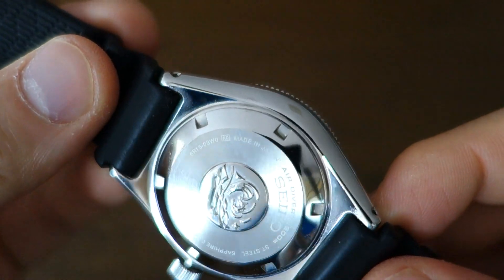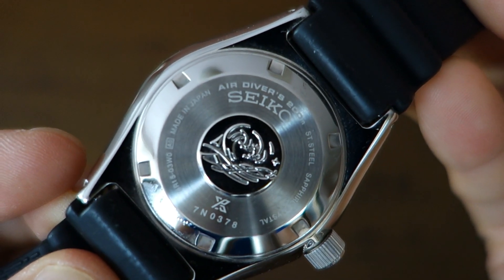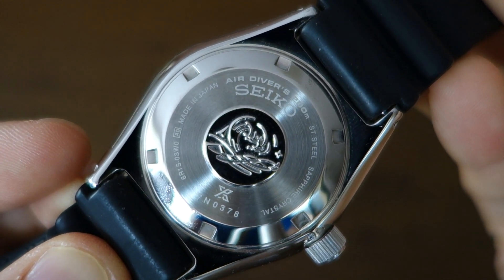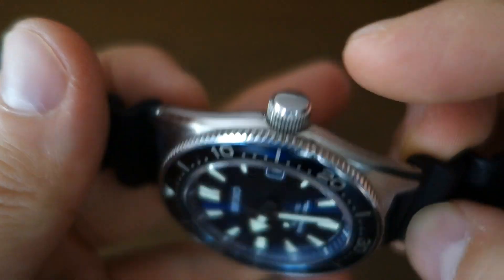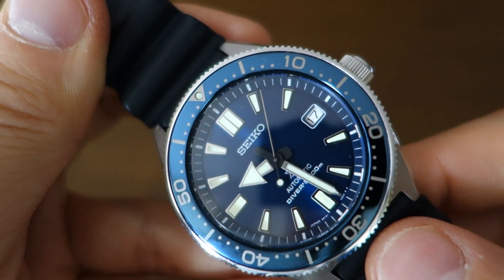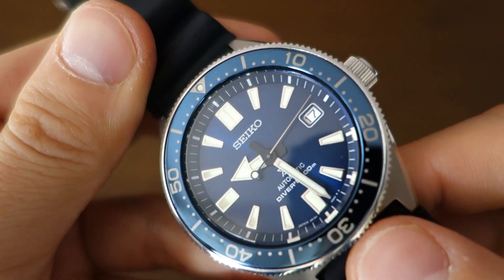The case back is polished on the sides with circular brushing in the middle, featuring Seiko's typical tsunami logo. It's a screw-down case back, in keeping with the tool watch aesthetic, and a screw-down crown — they've gone with a plain sterile crown here. The water rating is printed on the dial face, and this is an ISO 6425-rated diver to 200 meters.